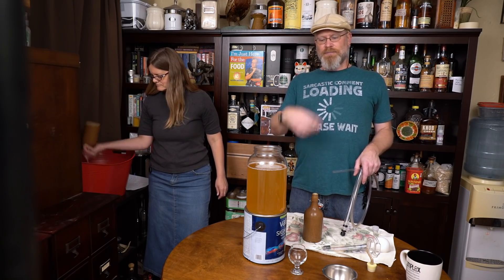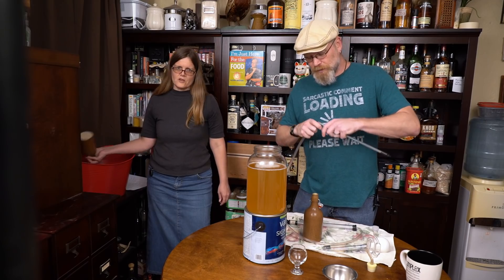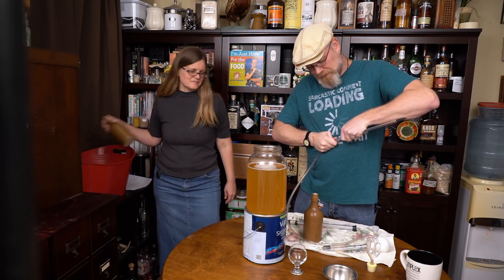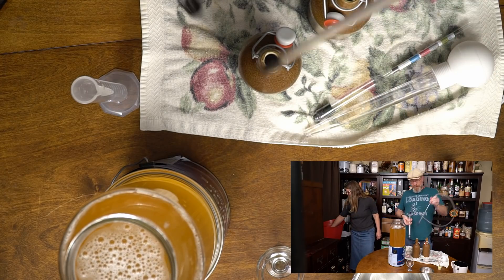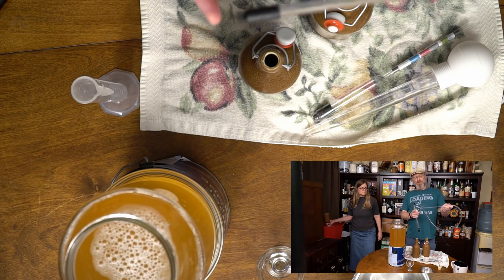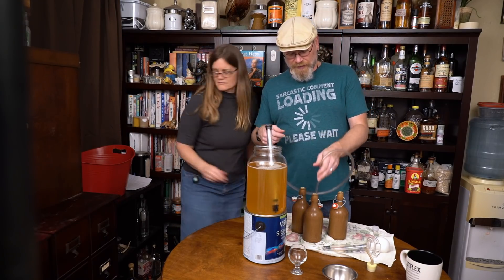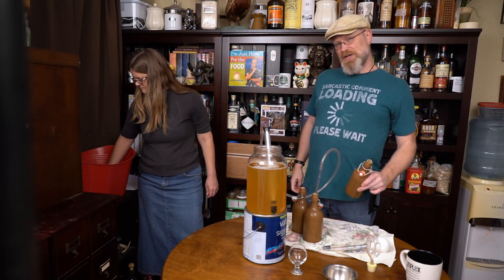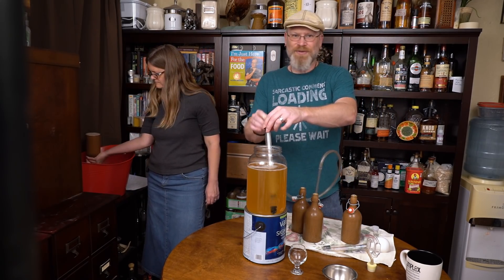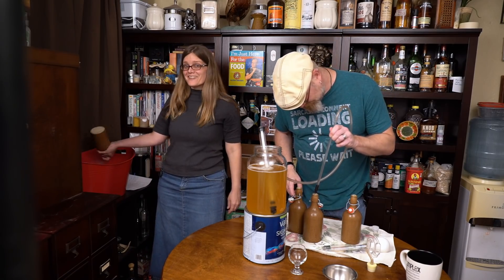At this point we have this nice clear beverage. I added some sugar to it, stirred it up — it made it a little bit more cloudy. What I'm going to do is put my bottling wand on the end of our tubing. You want to make sure that's secure — we've had it come off a couple times, but it makes for good television. You've probably seen us do this before. You got the little thing here with the little wiggler on the end — when it's down the liquid won't flow, when it goes up it will flow. So I'm just going to put our thing down at the bottom there.